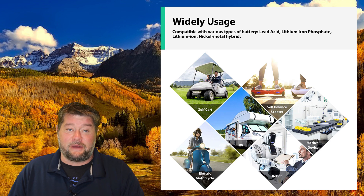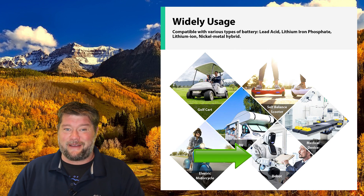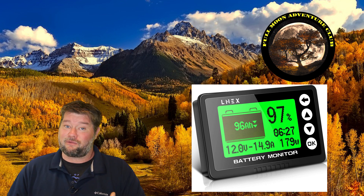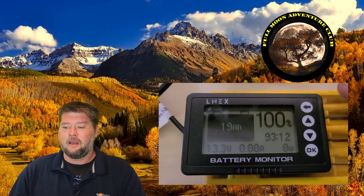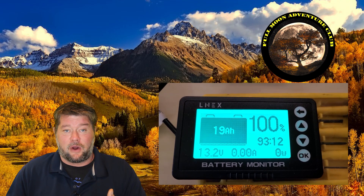It has a lot of applications. For me it's going to be battery capacity monitoring on the RV, but you can also use it for golf cart battery systems, electric bikes, RVs, and robots — whatever you need. I was pretty impressed, and compared to other battery monitors that are usually around the $200 range, this was around $70. It could fluctuate a little, but check the link below.